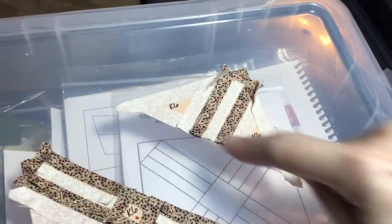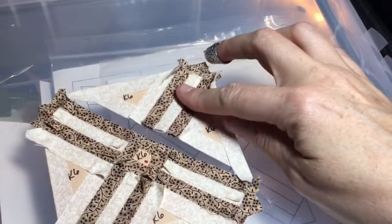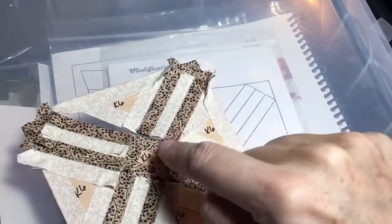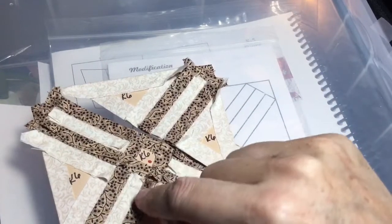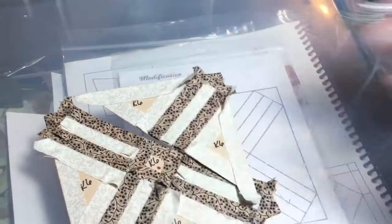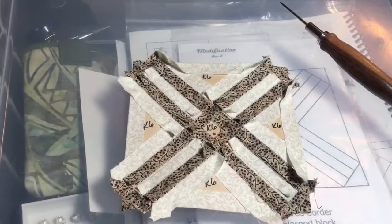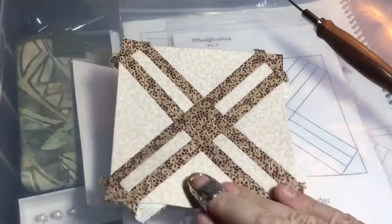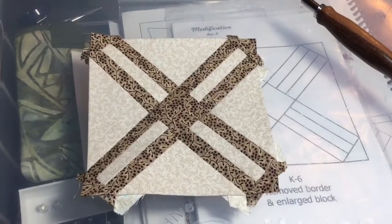I've got this last corner all assembled. All I have left to do is attach it to the rest of the block. I'll have that same bunching that occurs, but I'll be able to take up the excess by doing the X-stitch that sucks up some of that spacing. I've finished attaching this seam and flipping it over, I now have a completed K6 block.